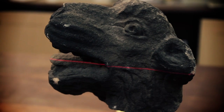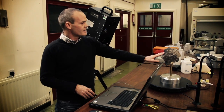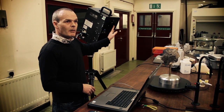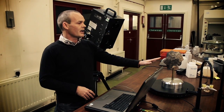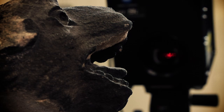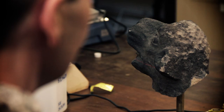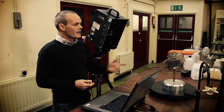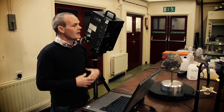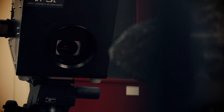It uses laser triangulation where it shoots a laser from the bottom of the camera, it hits the object and returns to the top. At that time of flight, it tells you the distance the object is, or the surface you're capturing, from the scanner, and then it generates the surface on the computer. It does this using four laser sweeps, each increasing in strength. A very weak laser initially comes off the more reflective surfaces, with the second, third and fourth getting increasingly stronger, capturing information from darker surfaces where that weaker laser wouldn't return.